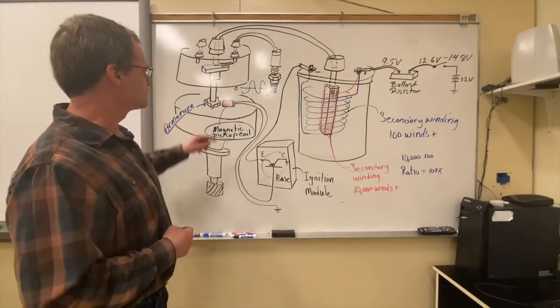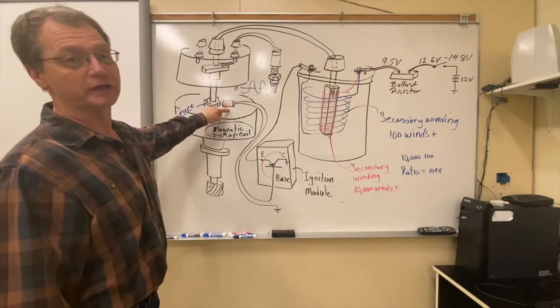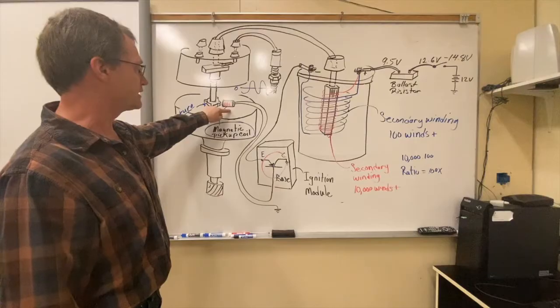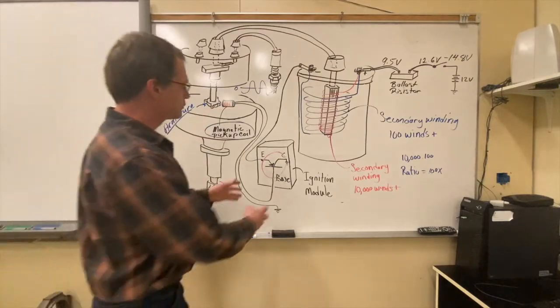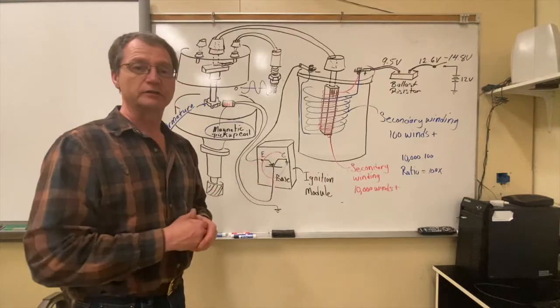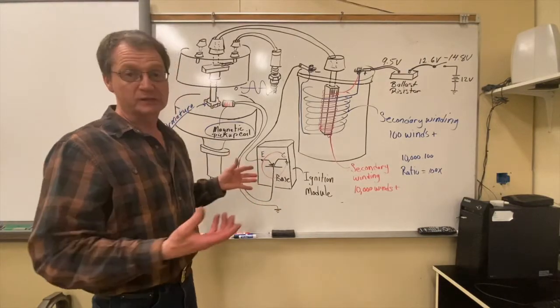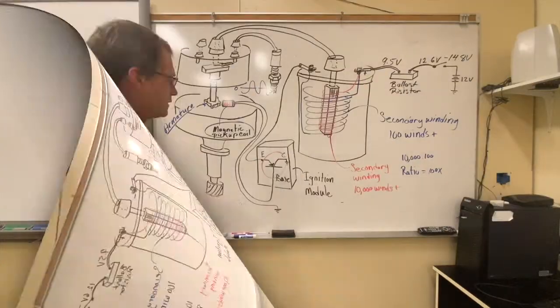Now we've got electronic ignition. We've added a magnetic pickup coil, which is actually an alternating current generator — a little AC generator. We've also added an ignition module. The ignition module has multiple transistors inside, but we can explain what's happening with one. The transistor is a solid state switch — no moving parts, but it kind of acts like a relay.